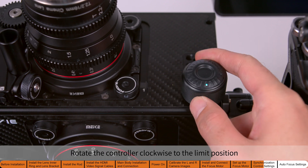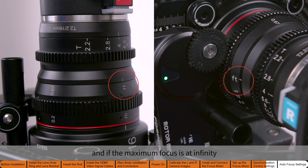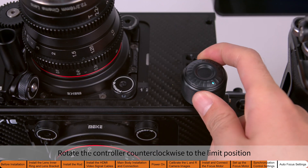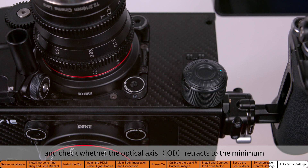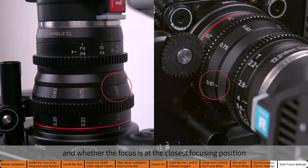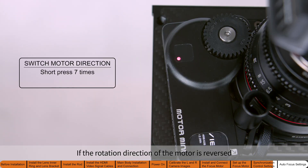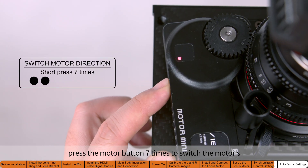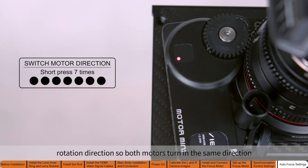Rotate the controller clockwise to the limit position and check whether the optical axis extends and if the maximum focus is at infinity. Rotate the controller counterclockwise to the limit position and check whether the optical axis retracts to the minimum and whether the focus is at the closest focusing position. If the rotation direction of the motor is reversed, press the motor button seven times to switch the motor's rotation direction so both motors turn in the same direction.